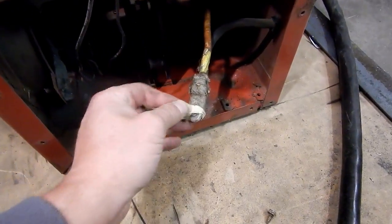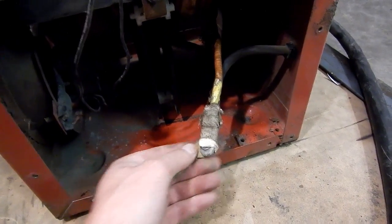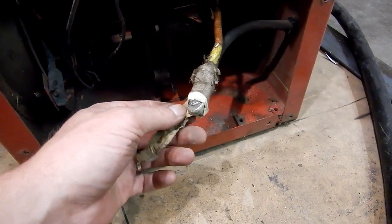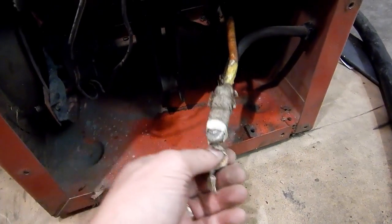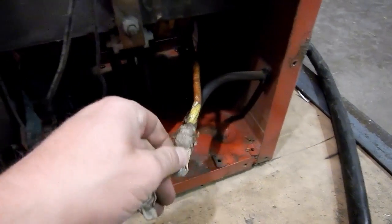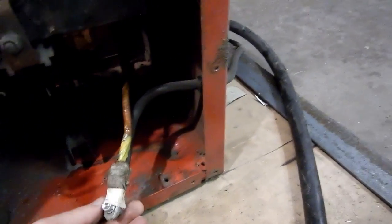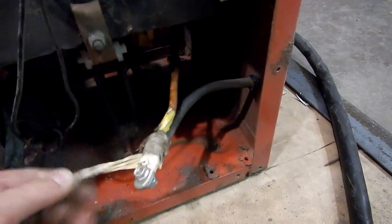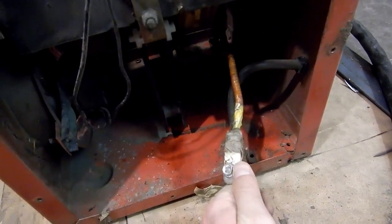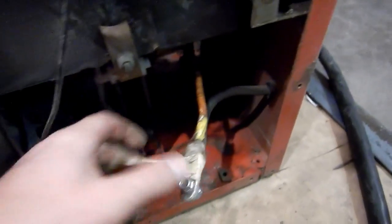I've pulled one of these leads out where it connects to the secondary side of the transformer. It looks like it's just screwed on with a bolt on a connector and it's wrapped up in what appears to be hockey tape — not even electrical tape. So whoever put this together last probably replaced these leads and just put it together with whatever they had left over sitting around. And this being Canada, everybody has hockey tape.